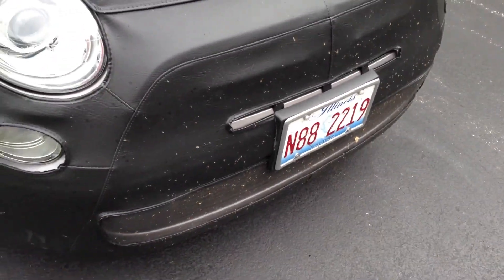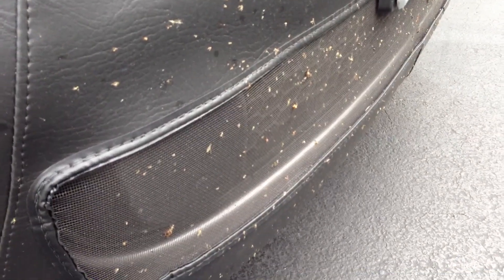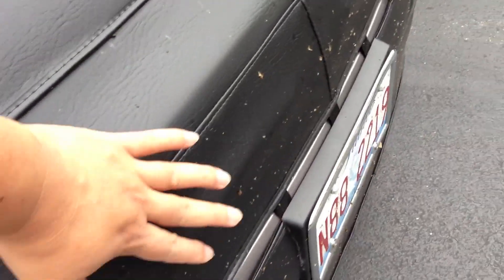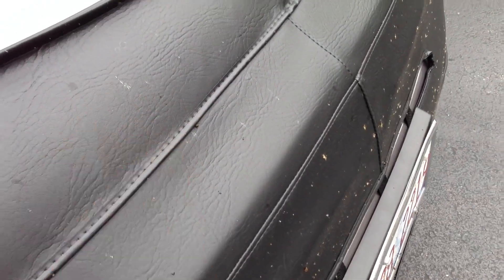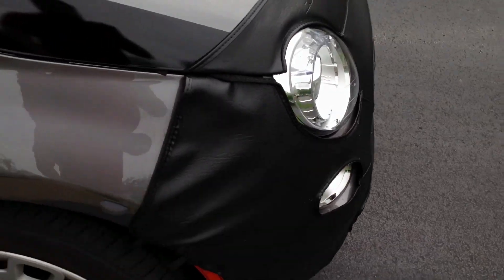Down at the bottom the nylon mesh works pretty well at keeping out bugs and road chips. I originally got this because I was getting quite a bit of road chipping on the lower lip, up on the flat part, and on the leading edge of the hood — so this is kind of retroactively trying to take care of those protection issues.